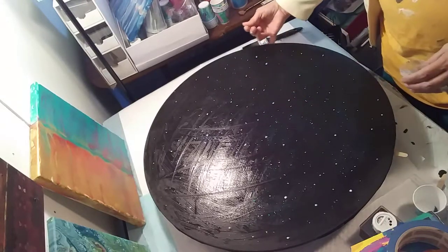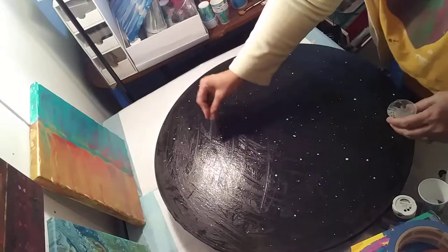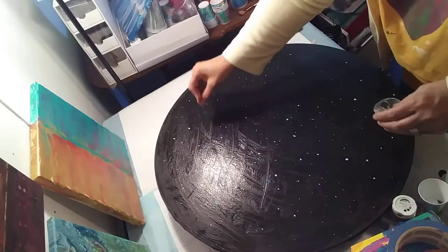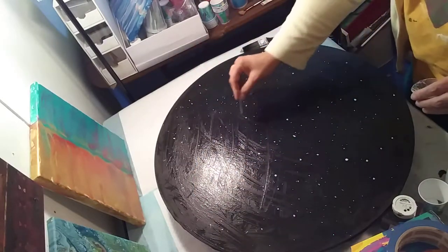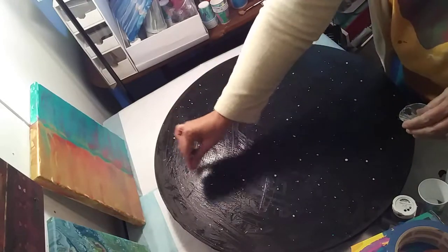After this is all done I'm going to let it dry, then I'm going to get some resin out with some tints and go to town with the blow dryer. I think we're going to have a really good piece here for a clock, but it will be done in stages.